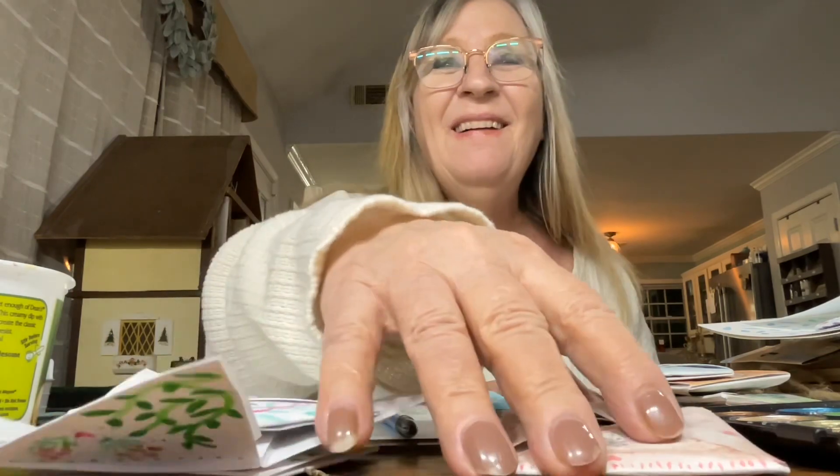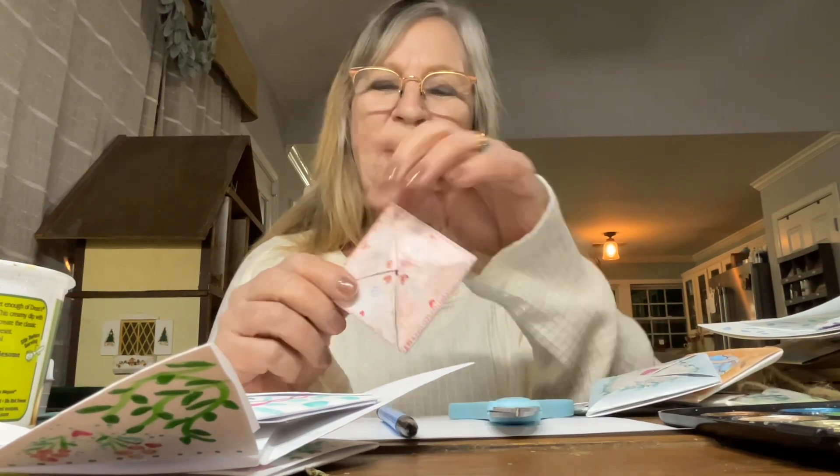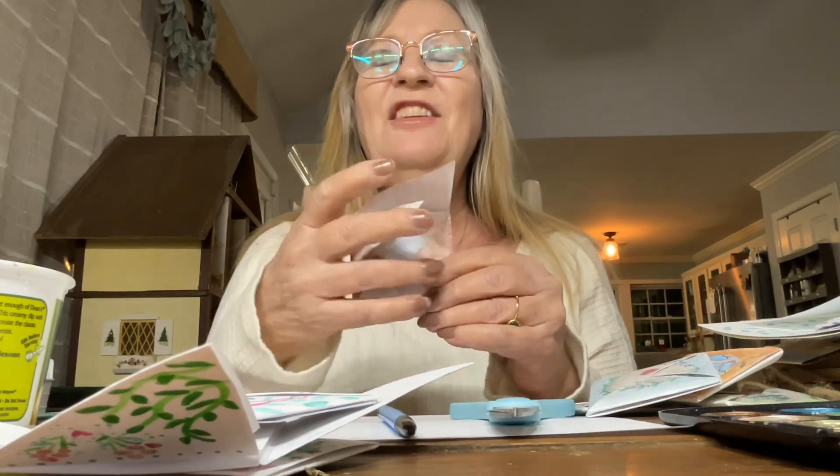We're back. I'm addicted. I don't know where I saw it, but I saw it and I had to make it. They're called Victorian Valentine purses, and you fold your paper and paint each section.